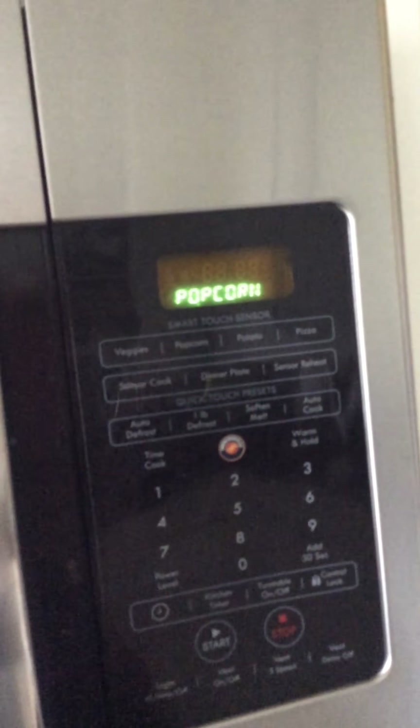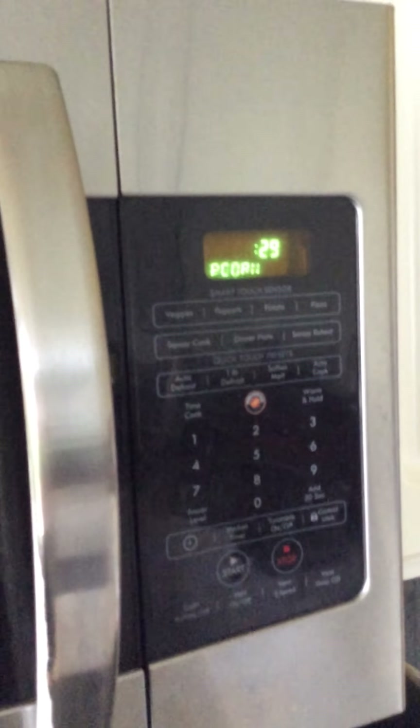It works pretty well so far, and it's still on the popcorn setting as it's flashing there. I'm just going to kind of listen for the pops and see where it's at. Right now we have 29, 28 seconds left, and it seems to still be okay. I think what I put in there was a little under a quarter of a cup, and we're going to stop it now and see where we're at.